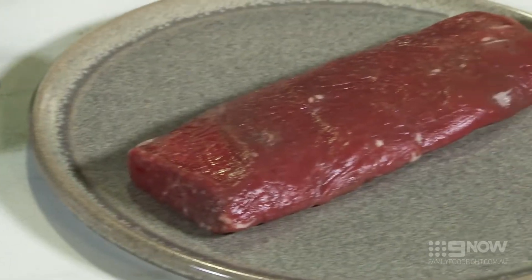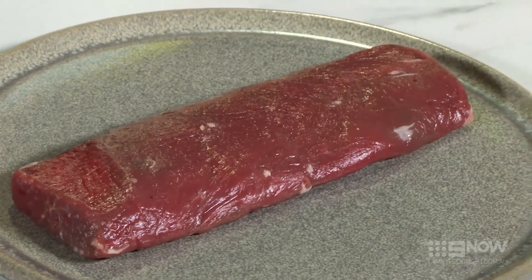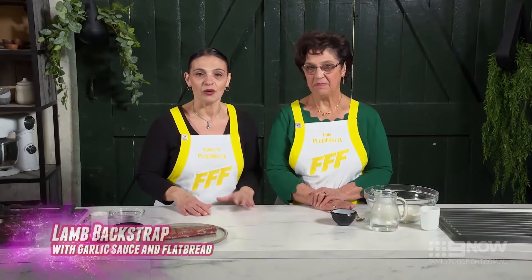Hi, I'm Conchetta, this is Pina and we're the Pluchinotta family. Today we're going to be making lamb backstrap with garlic sauce and flatbread. This is a great meal to make when you're in a hurry and it won't take you all night to slave over a hot oven.